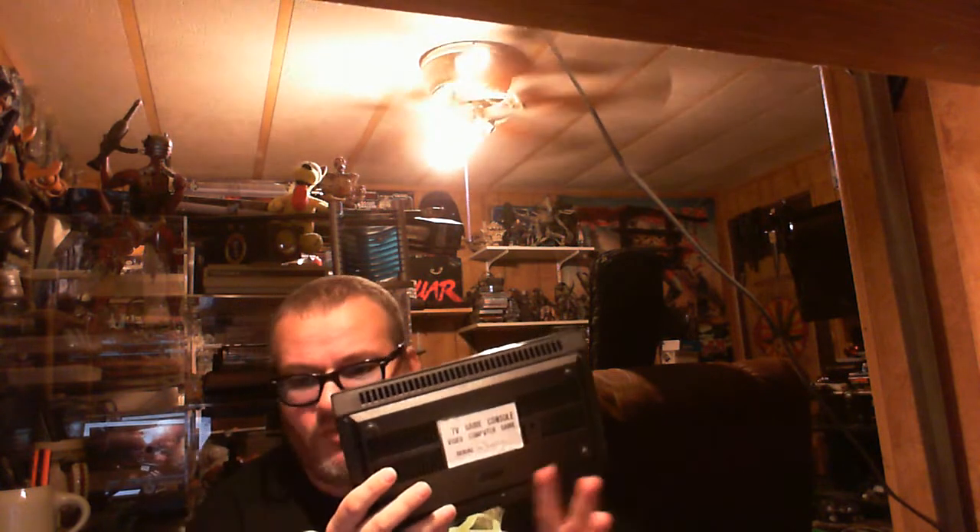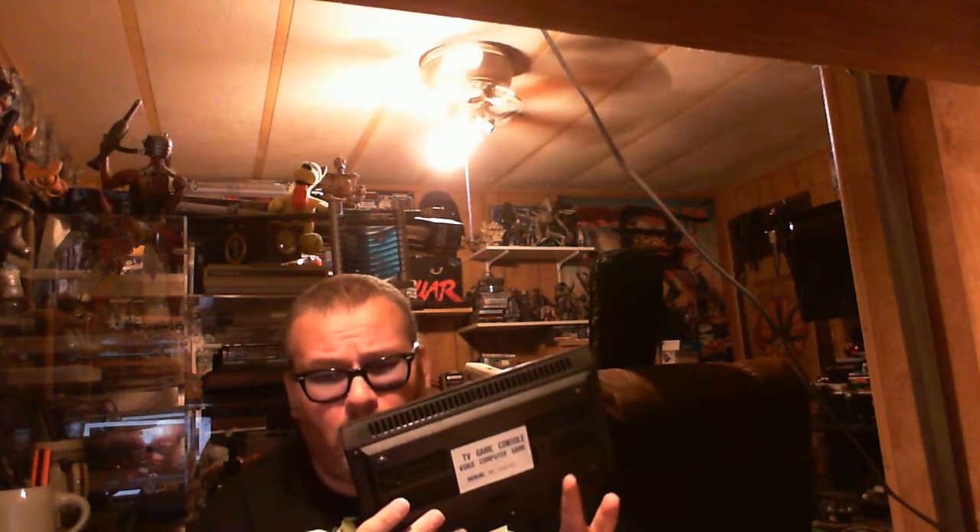There are no logos for any company, let alone Atari, on this thing. Nor are there any on the circuit board - I've looked all over. There's just nothing other than numbers to correspond with whatever model they thought this was.